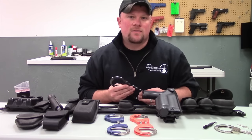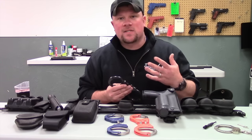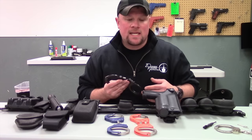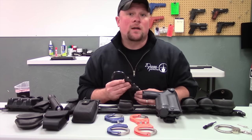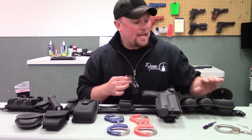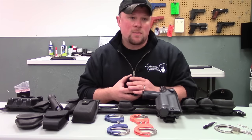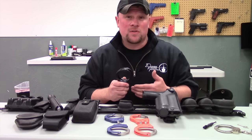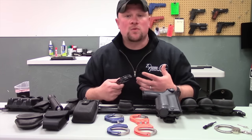When carrying on a duty belt, I like having two sets of handcuffs — a set of chained and a set of hinged. Having both gives you the versatility of applying handcuffs to stabilized or non-compliant suspects. I carry my hinged handcuffs on the outside of my handcuff pouch and my chained set behind my hinged set. The reason is it's easier to get the hinged handcuffs out first, and if I'm wrestling with somebody on the ground, I'll want the hinged set because they're easier to apply.